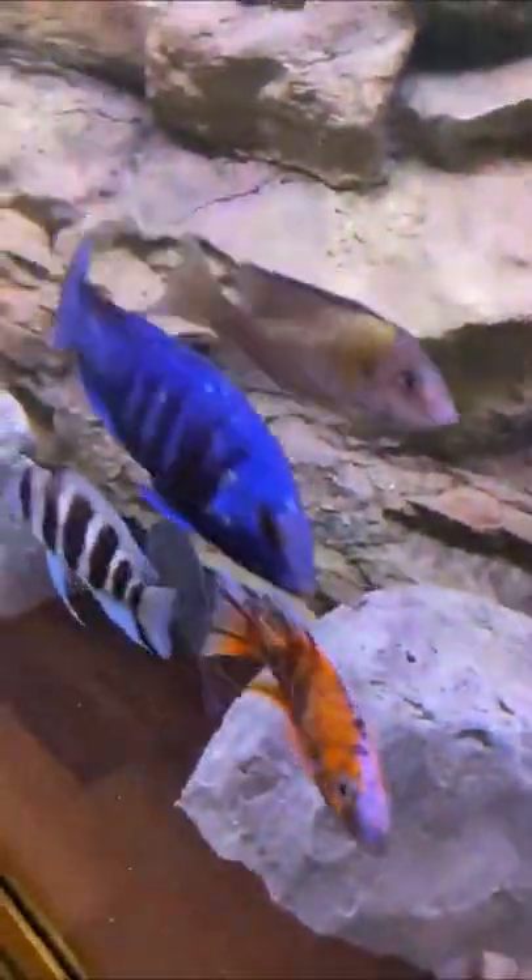If you keep aggressive fish like African cichlids, the flow and current a wave maker creates helps keep them distracted from each other and a bit more focused on swimming.